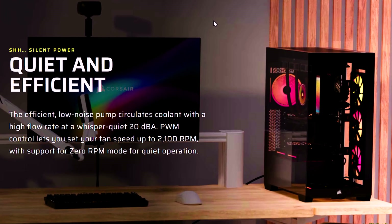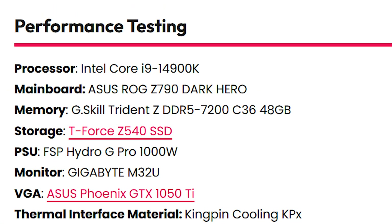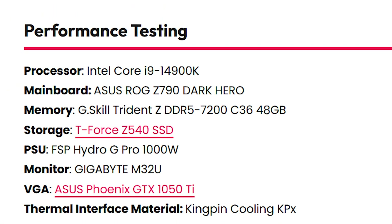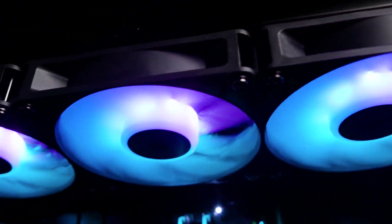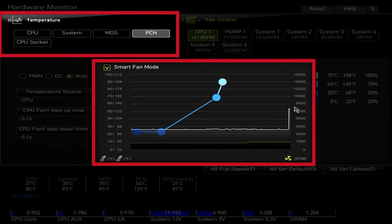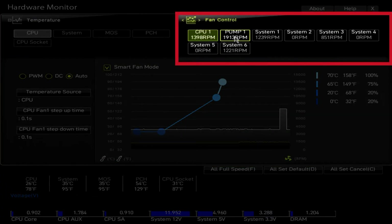In terms of performance, the Nautilus handled an i9-14900K at 250 watts without breaking a sweat — impressive for a cooler in this price range. It even managed extreme 364 watt loads without throttling, though the fans do get quite loud at maximum speed.